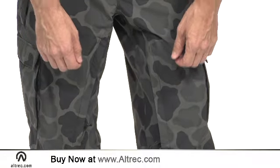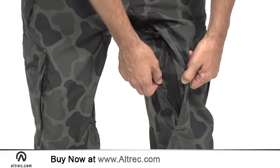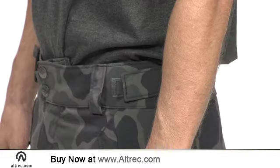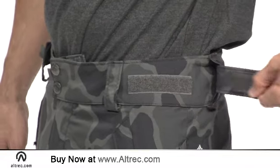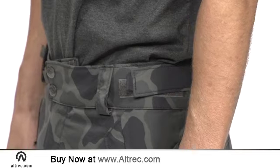But don't worry, you won't sweat yourself out of the boot pack because there are easy-to-reach inner thigh vents to help you let off extra steam. The pants' classic cargo silhouette adds adjustable waist tabs and a generous cut to accommodate layering and your own personal style.